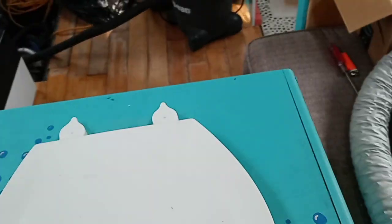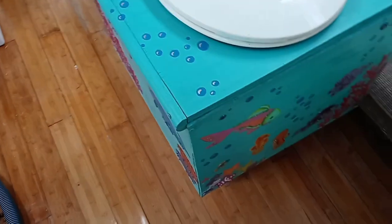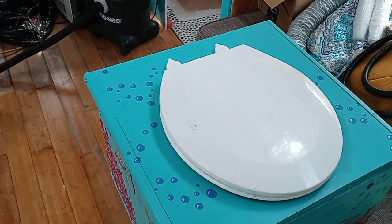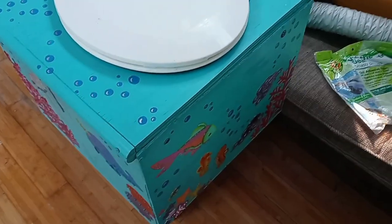If you have the wood and the materials to build this thing, you could probably put one together for about ten dollars or so. But that's my composting toilet.